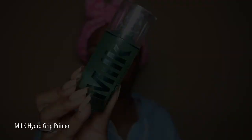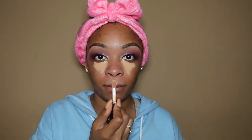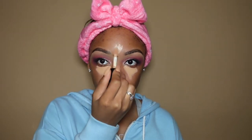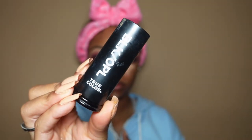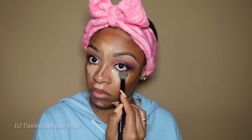Now I'm doing my face. The Milk Hydro Grip primer and NARS Soft Matte Complete foundation — oh my goodness, fire. This primer is super bomb, she lives up to the hype and she grips. I'm using the ELF Camo concealer to highlight — under the eyes, bridge of the nose, forehead, cupid's bow, and chin. I'm using the foundation stick to bring color back since this concealer is very light, then blending out with my NYX brush. This concealer can dry if you let it sit too long, so beware. I'm cleaning up the shadow to keep it sharp and switching brushes because my other brush got too dirty.